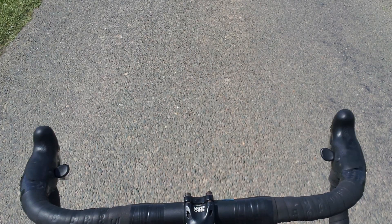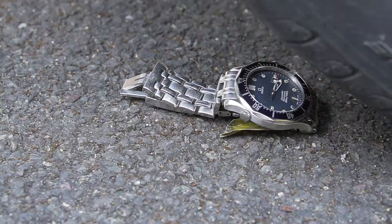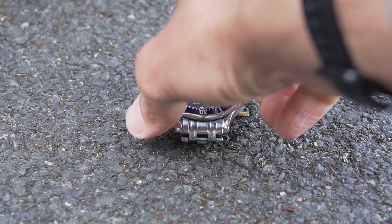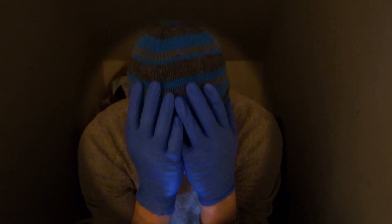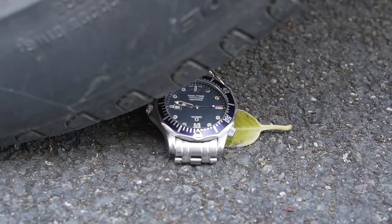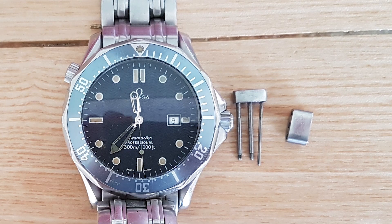The first occasion I was cycling and the watch careered to the middle of the road where an oncoming car ran it over. On retrieval the damage was scratches and nicks. This re-enactment was only supposed to give the impression of being run over. A miscalculation resulted in downward tyre pressure forcing out a bracelet pin, which couldn't be found.